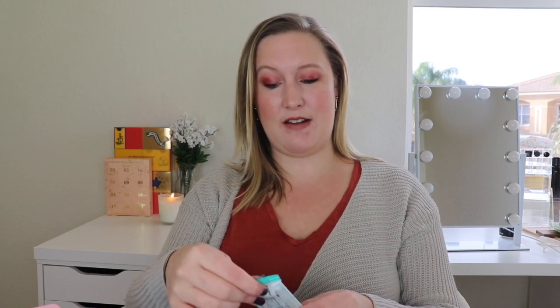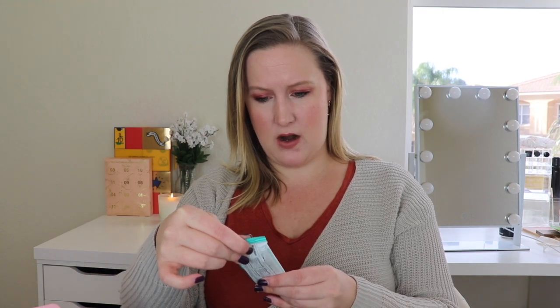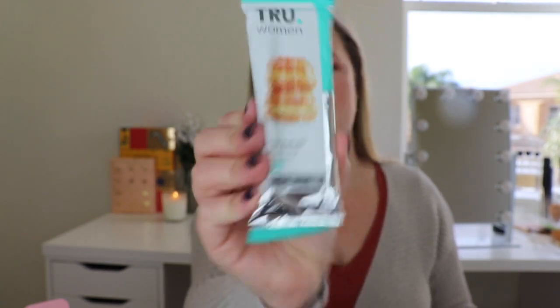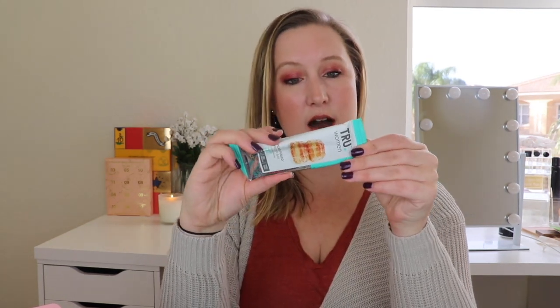And this looks like another thing you could carry out — oh my God, what is this? It says plant-fueled protein bar in flavor glazed donut. Look at the picture on there, that looks so yummy! This is 190 calories and it has 12 grams of protein, non-GMO. It's by Chew Bar and it's made of almonds, sunflower oil, brown rice, and cassava flour — no junk. This looks so good, like a dessert!